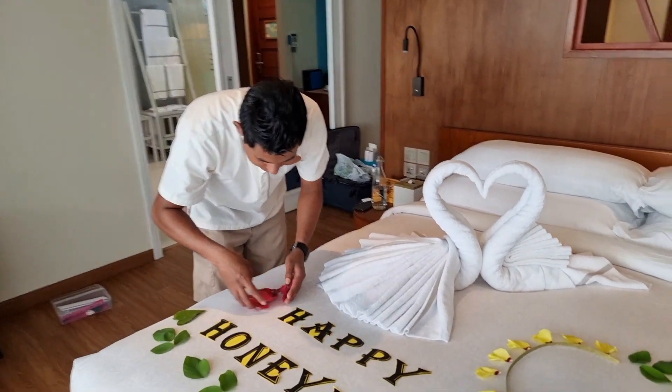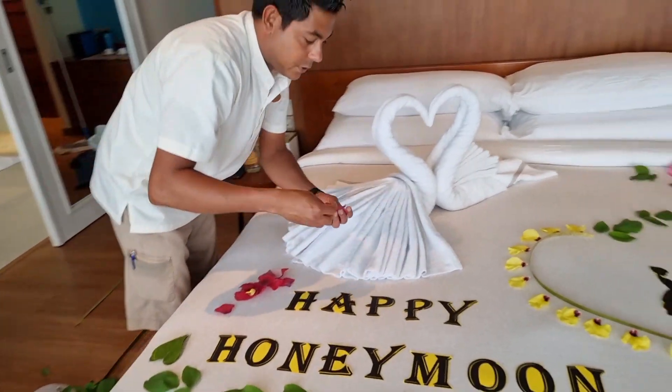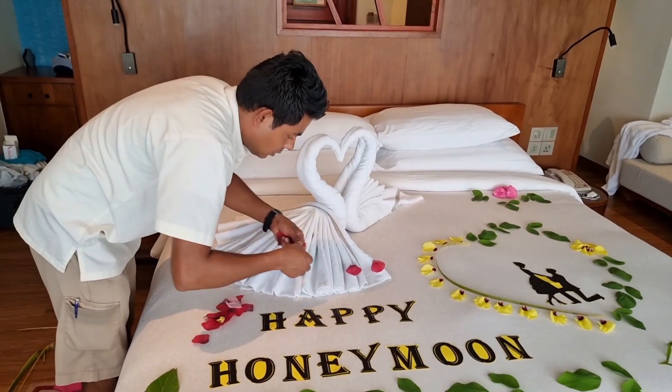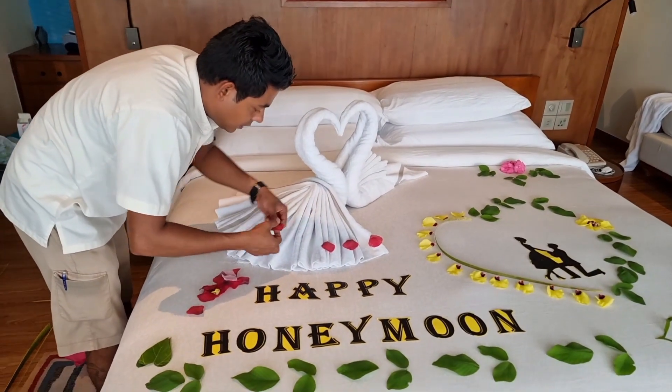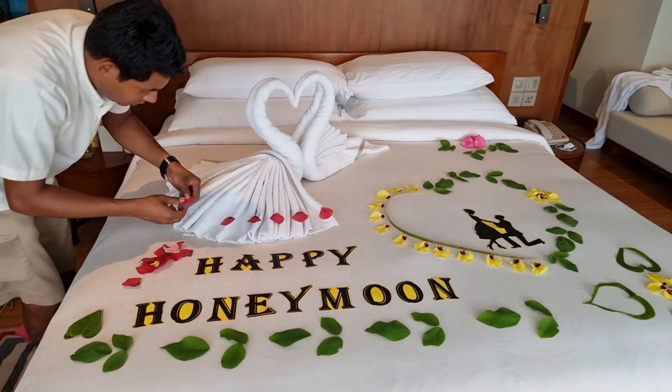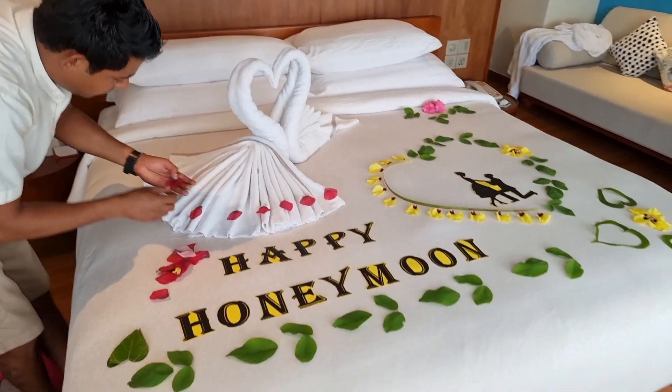These are artificial flowers. Now I am going to make the line here, making it so much more beautiful.